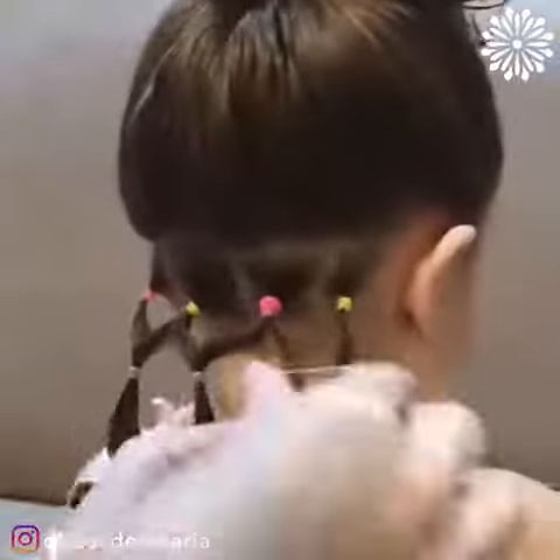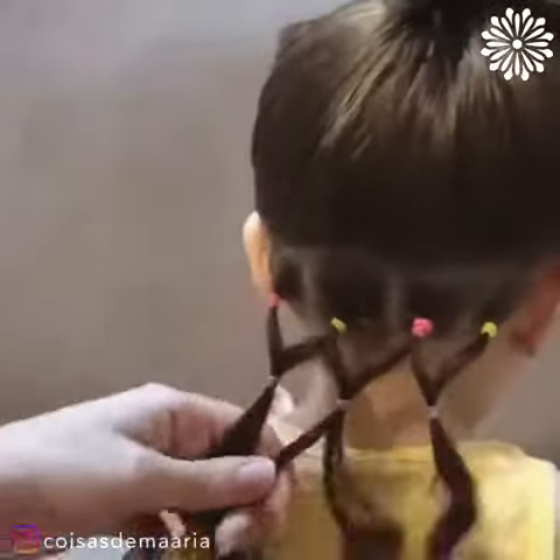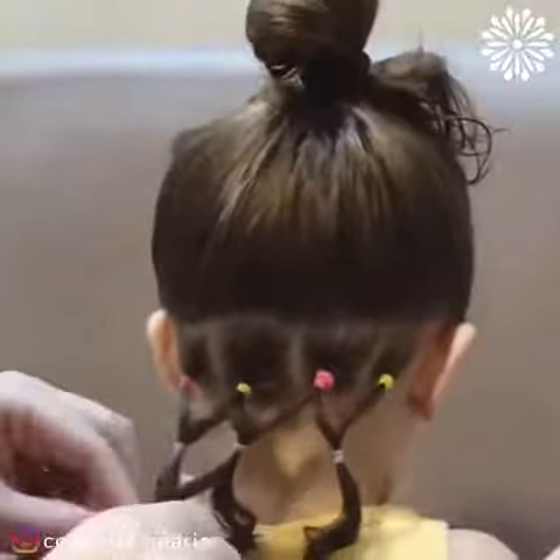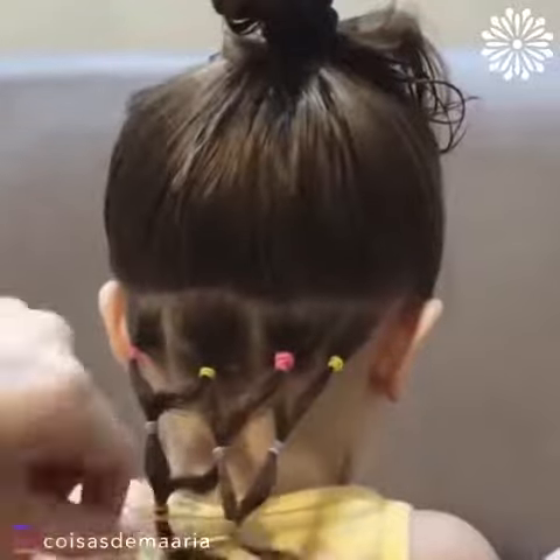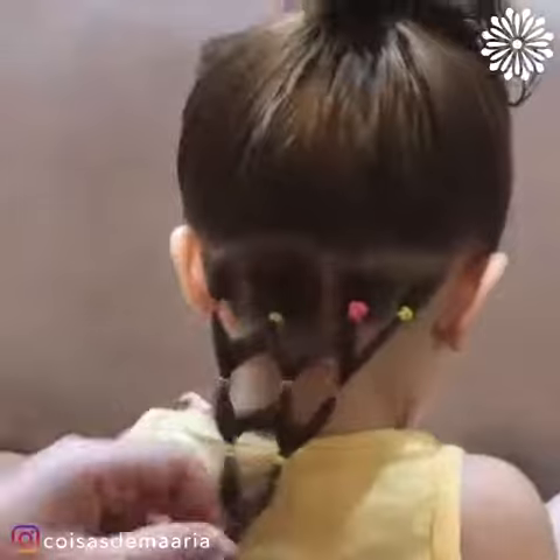Next, connect the sections with other elastic bands in this zig-zag pattern. So simple and beautiful.